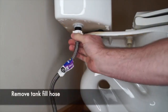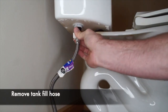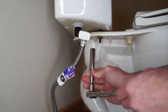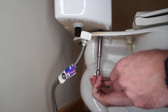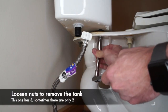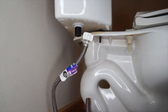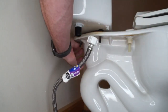With the tank drained out, we'll be able to disconnect that water fill hose so that we can remove the tank from the bowl. Now we're going to remove the nuts off the bottom of the tank bolts. Depending on the brand of toilet, sometimes there are two bolts and sometimes there are three. In this case we have a Kohler toilet with three bolts. I'm using a socket wrench in the video, but you could also use a crescent wrench or a pair of pliers if you don't have a socket wrench.